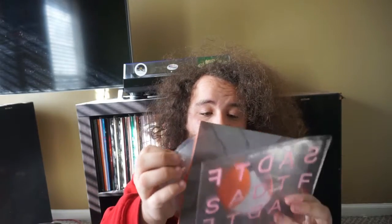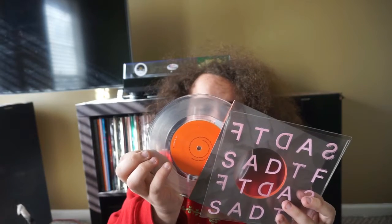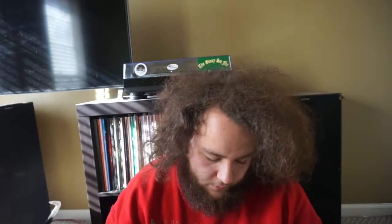And all of these are on clear vinyl, I believe. They're all on clear. I really like the sleeve too — it's like a thicker plastic.